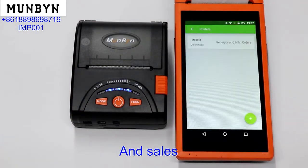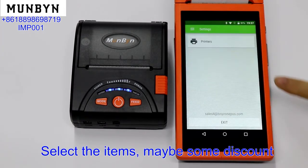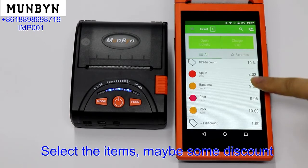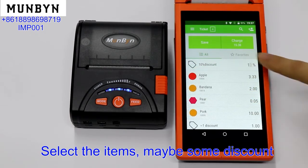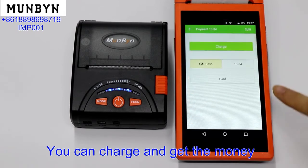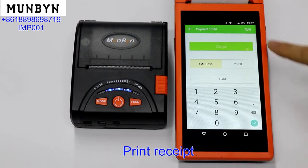Now we can save and sell. Select the items, apply maybe some discount, then you can charge and collect the money. Then print the receipts.